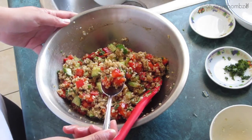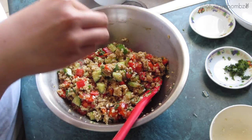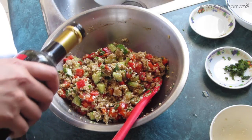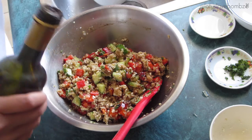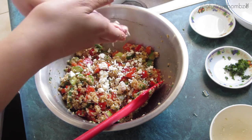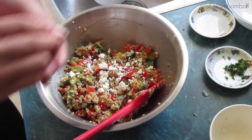Here I'm just tasting my salad. I decided that I wanted to add more salt, balsamic vinegar, and feta cheese to mine. Just keep in mind that this recipe is totally adjustable — you can add more or less of each ingredient to your taste. I actually ended up adding one clove of minced garlic to my salad because I thought it needed a little bit more flavor, but adjust it to how you want it to taste.